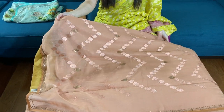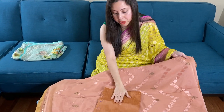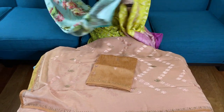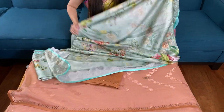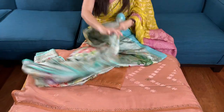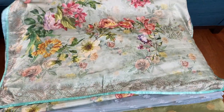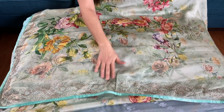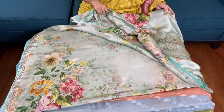Very lightweight. This is our last sari in this video — this is a satin sari, satin silk with digital print. It's a light shade of green with some crystal work and a flower print.